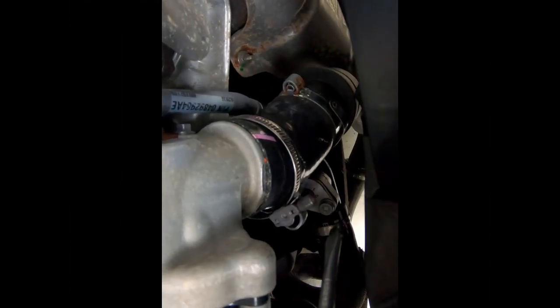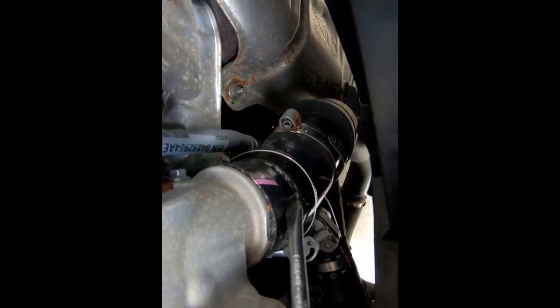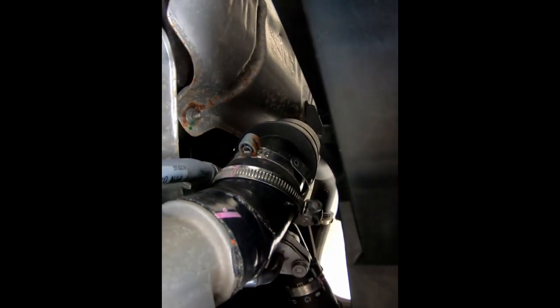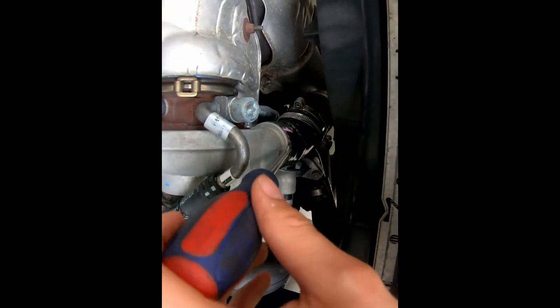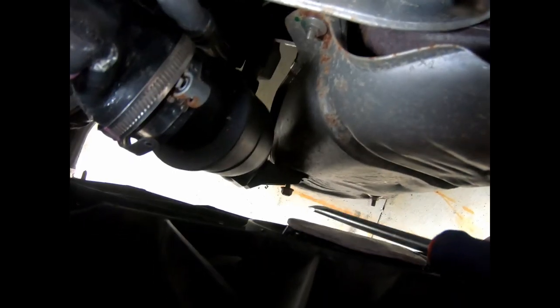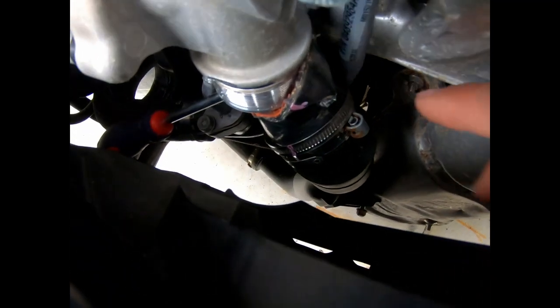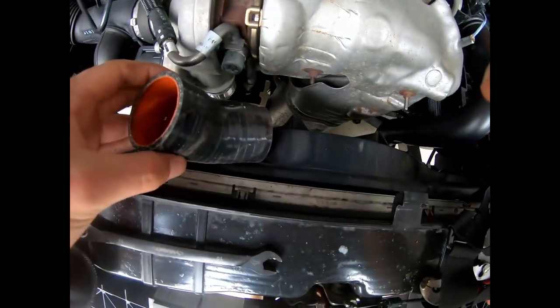I'm going to start with this clamp right here for the turbo — I already removed it. This is just a seven millimeter clamp that rides right on the top part. Once that comes off, I'm going to push the rest of this hosing off at the top using a hammer. There's also another little nut right down here — a ten millimeter — that hooks onto this intercooler bracket and won't allow the whole piece to go down, which is why I was having a little trouble getting it off.